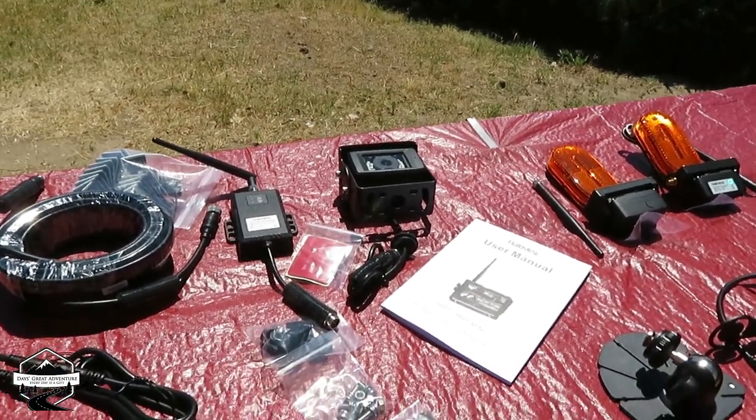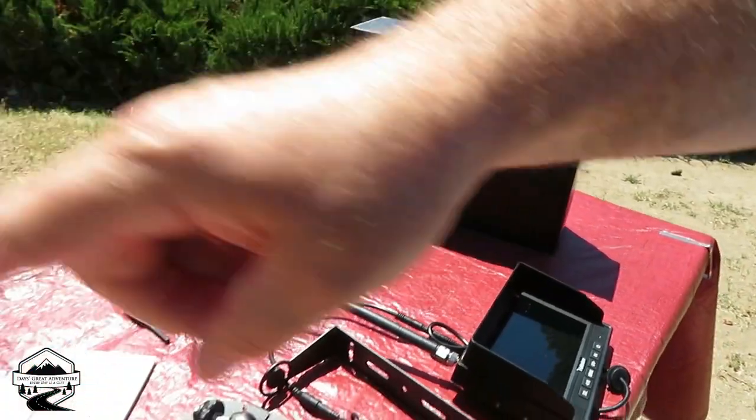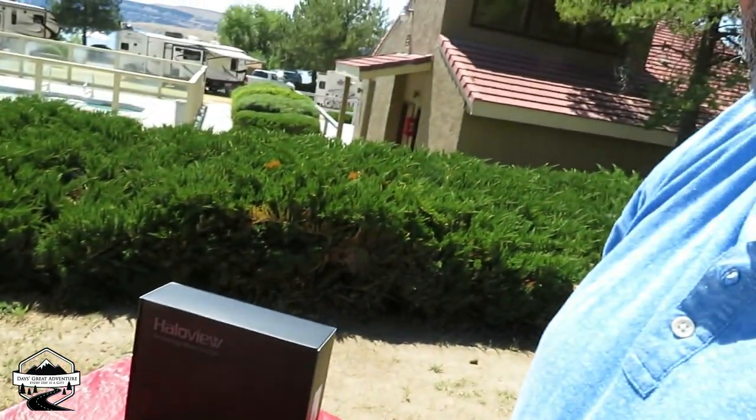The big box had the monitor and the backup cameras and all that stuff, and the small box had the side cameras — marked left and right if you can't figure them out. We will come back and as we start to take the old side markers off and get those cleaned up, ready to receive the new ones, we'll videotape that for you. I'm not a professional — it's just the way I installed this kit — just to help you figure out how you could install it. But you can also get a professional to come along and do it if you need to.